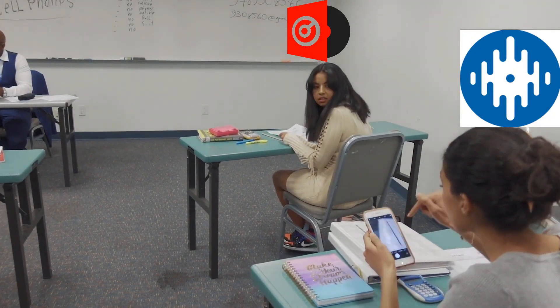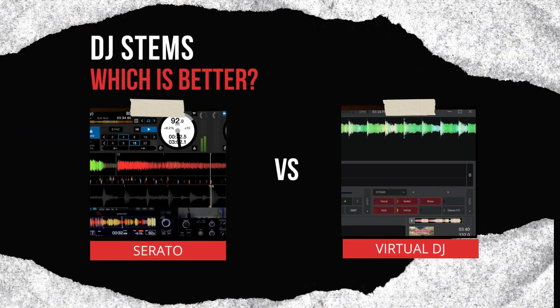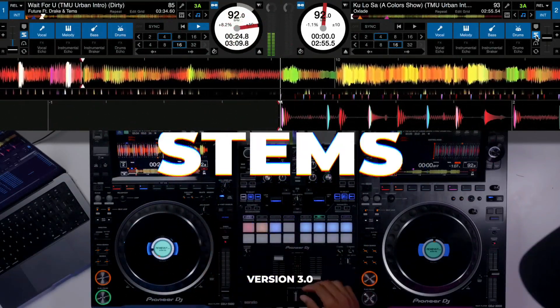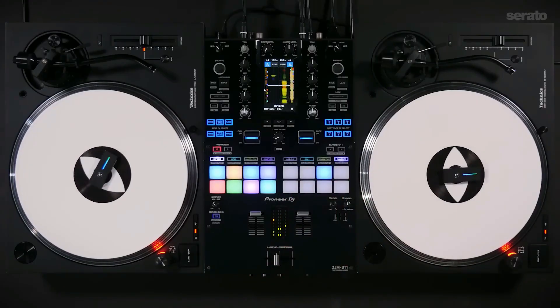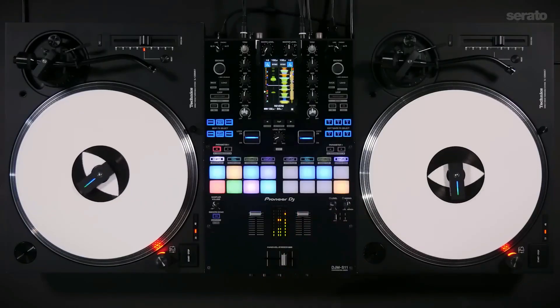That could be used by DJs in an exciting and innovative manner — which means that they did not copy what Virtual DJ did. Thus arises the question: are Serato stems better than Virtual DJ stems? Serato stems work in the same way Virtual DJ works. We've got vocals, melody, bass, and drums. And then on the second layer of the pads, we've also got a variety of echo outs and breakers.